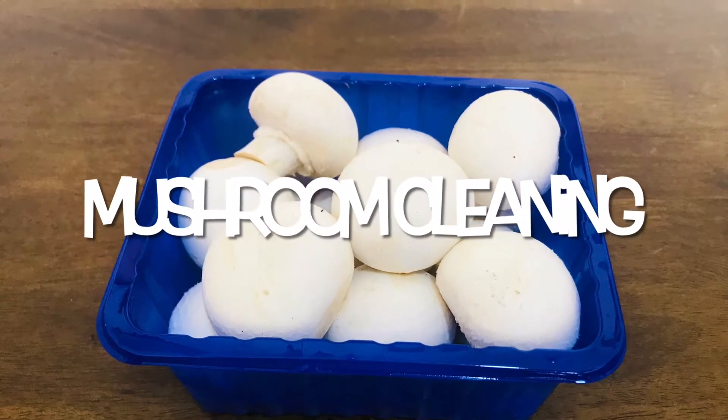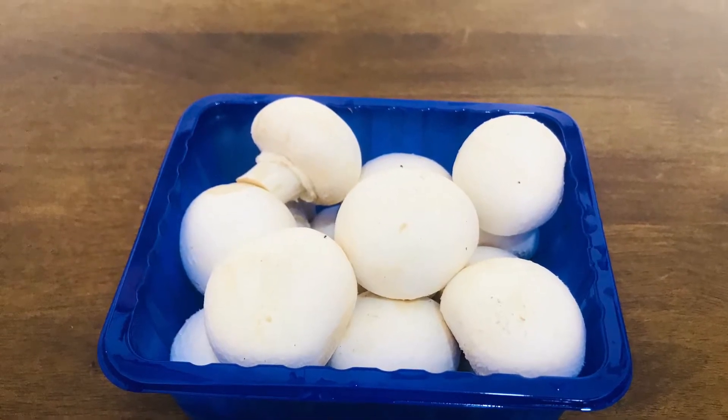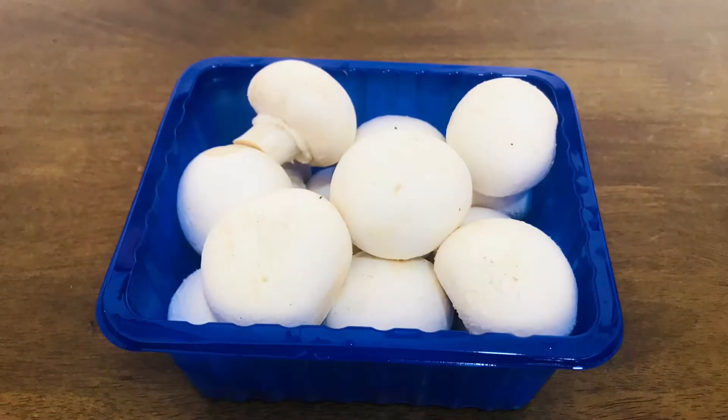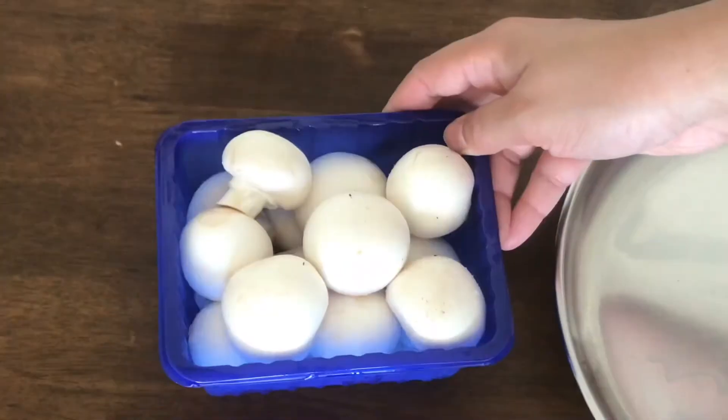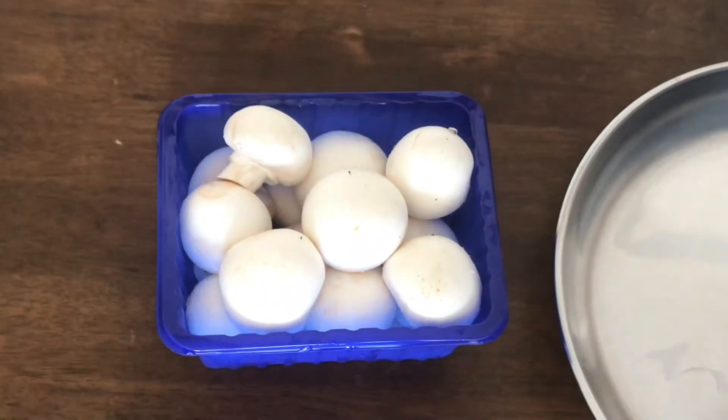Hello everyone. I have a vegetable curry to show you. We have a mushroom box here. You can clean the mushrooms — you can prepare the mushrooms in any way. This is a 250 gram box.